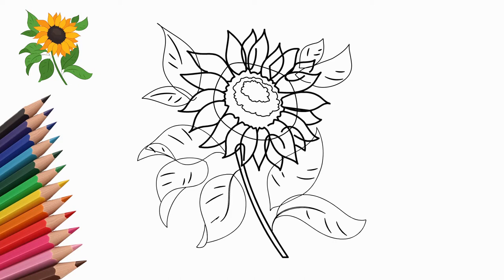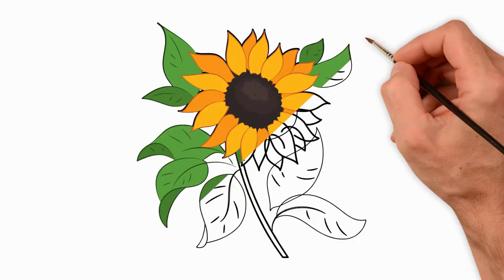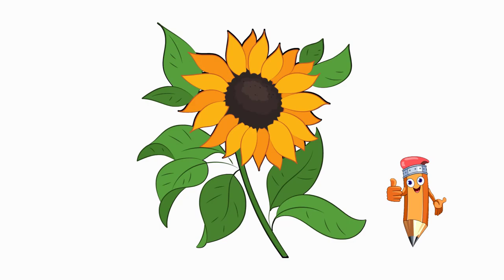Draw a green stem and leaves on the sunflower. Come to pencil.TV to learn how to draw again and again. We will draw a lot of interesting things.